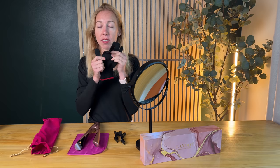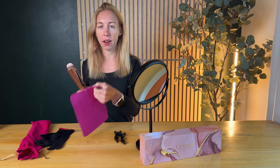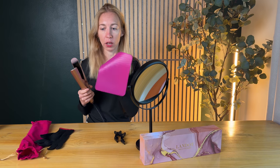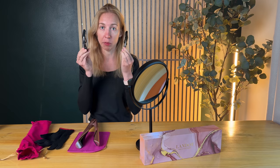It also comes with a heat resistant glove so you can use this so you're not going to burn yourself. It comes of course with the unit itself and then the silicone mat to keep it from burning any surfaces, and then finally these two hair clips as well.